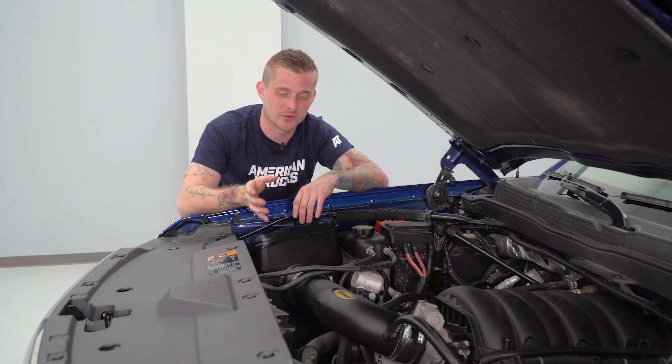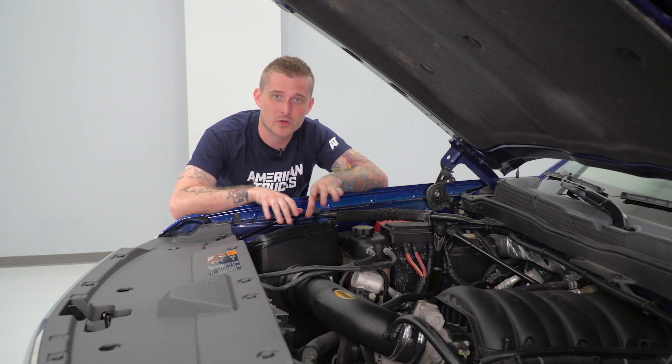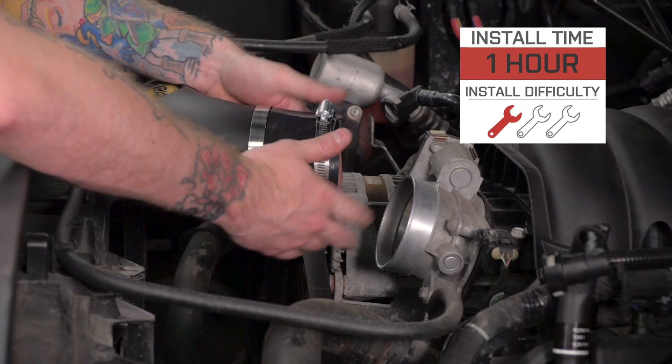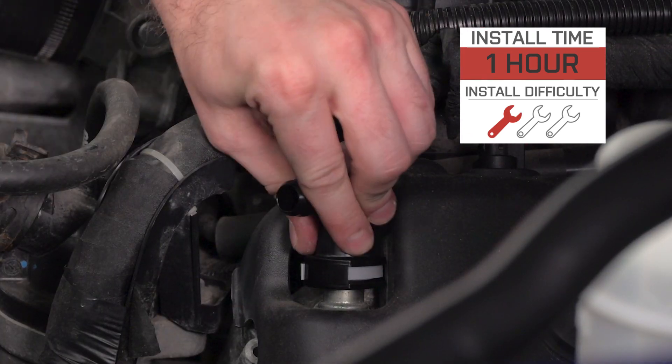So if you like the way the MXP Series looks and performs — certainly a very unique hybrid take on those closed and open element airboxes — go ahead and stick around. I'm gonna show you guys how the install goes. It's very straightforward. You can get this done with basic hand tools in about 30 minutes to an hour, and for that reason I'm gonna give this an easy one out of three wrenches on my patented difficulty meter.